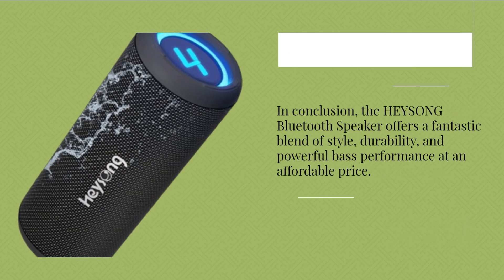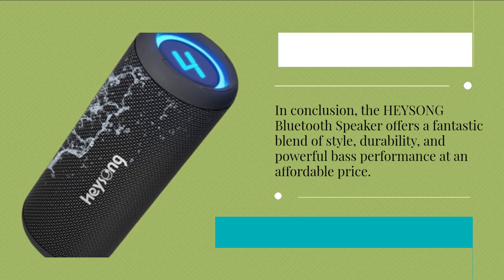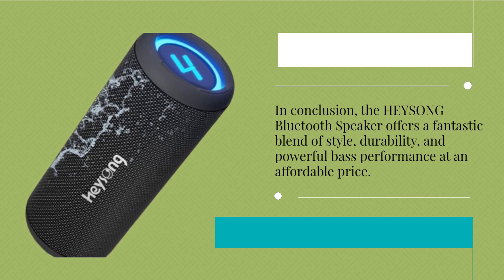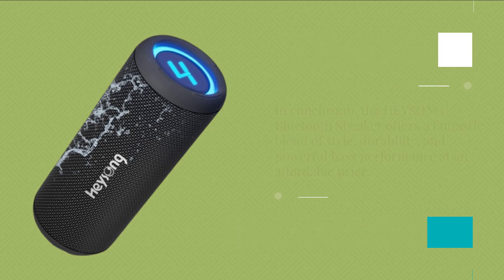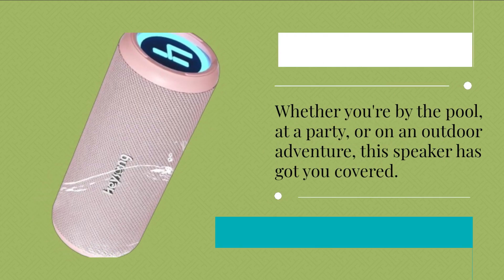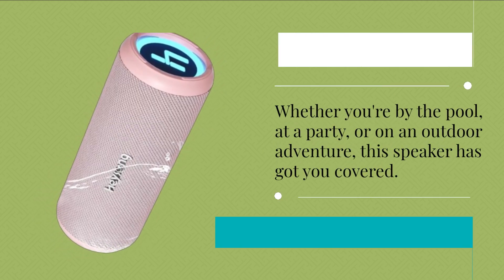In conclusion, the HEYSONG Bluetooth Speaker offers a fantastic blend of style, durability, and powerful bass performance at an affordable price. Whether you're by the pool, at a party, or on an outdoor adventure, this speaker has got you covered.